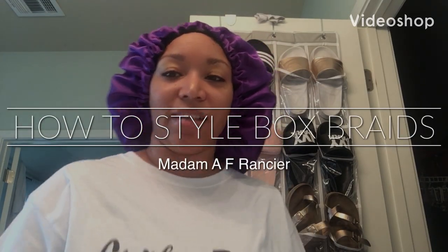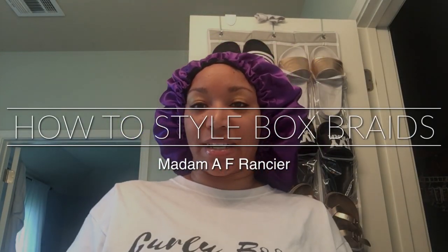Hey, welcome back to my channel. This is Madame AF Francie, or you can call me Holland. I'm back with a video on how to style your box braids, and all you need are some scrunchies and bobby pins if you have some.